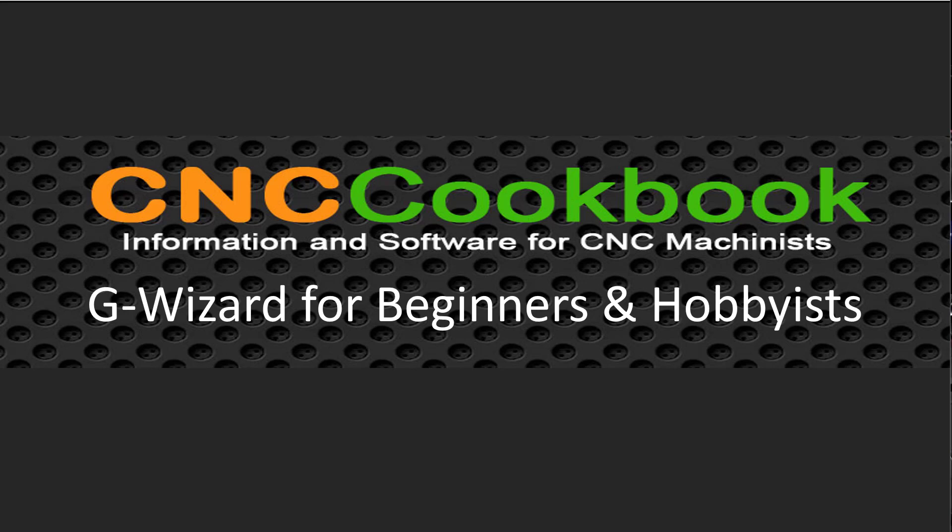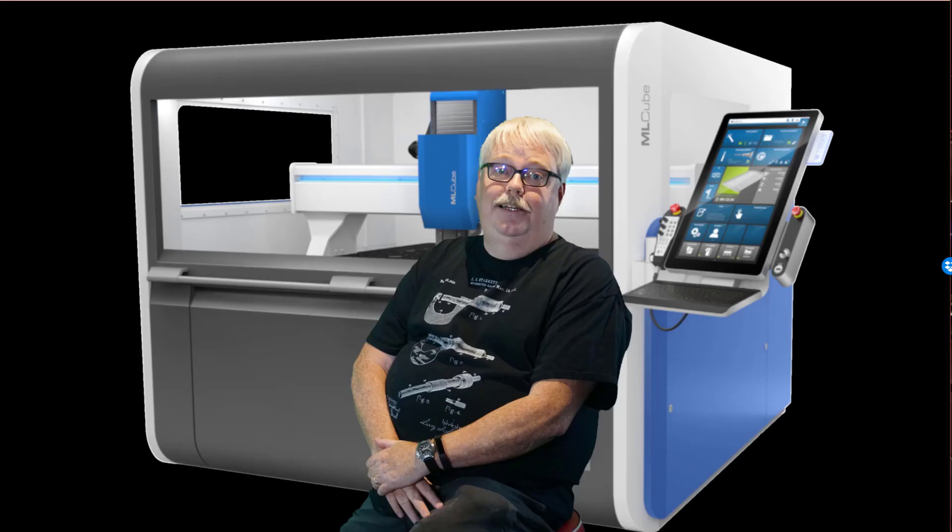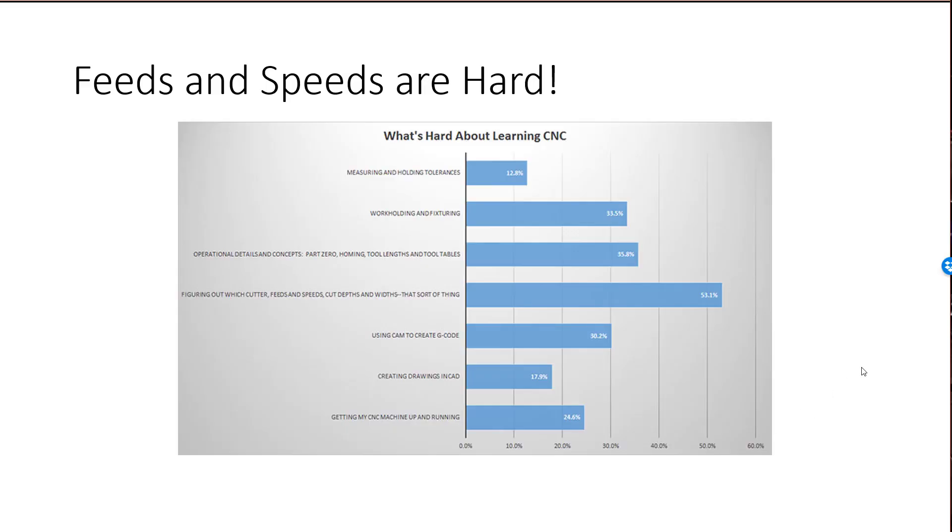Hi, I'm Bob Warfield from CNC Cookbook. In this video I want to speak to beginners and hobbyists about how they can get conservative feeds and speeds, and also about the most common problems you'll face with feeds and speeds. I'm going to start by just saying feeds and speeds are hard. We survey our audience of CNCers about what the hardest things to learn in CNC were, and the answer by a wide margin was feeds and speeds.